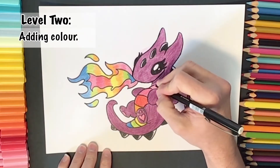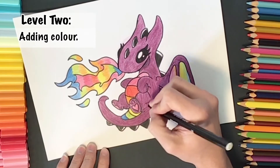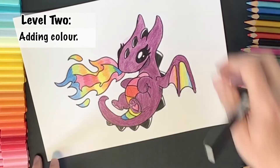Just as I'm finishing up, I use a thin fine liner to add in some more little details here and there — just adding in some little cross hatching and some shading.